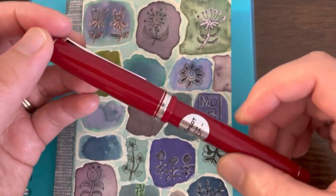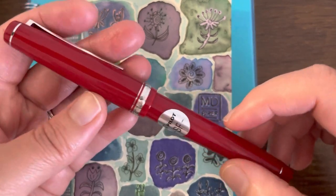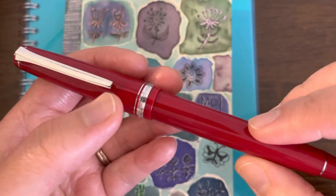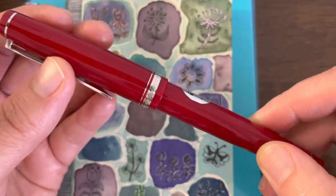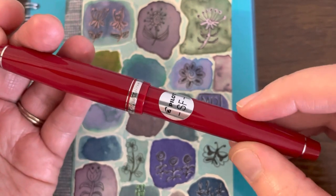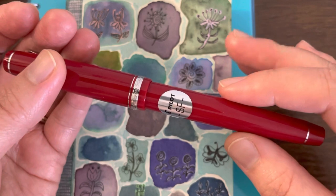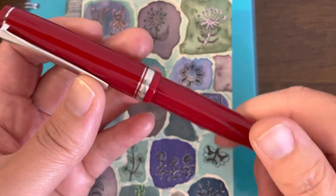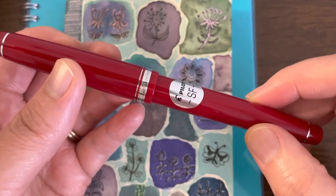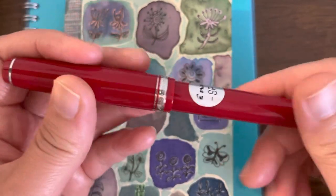The Pilot Falcon is also known as the Namiki Falcon — I think that was the old name. It comes in two trims: the one I have here is the chrome trim, and I think they also sell it in gold trim. It comes in a variety of colors — black, blue, red, and I think purple. This one is in red. It comes in either a resin body or a metal body, and this specific one comes in a resin body.